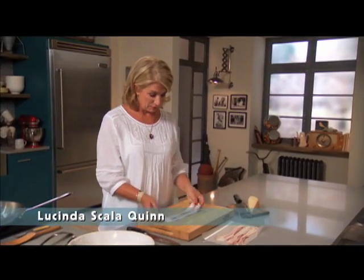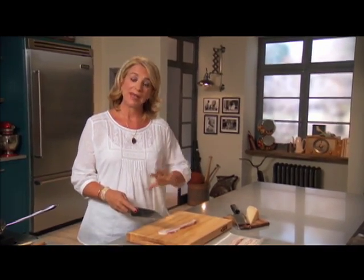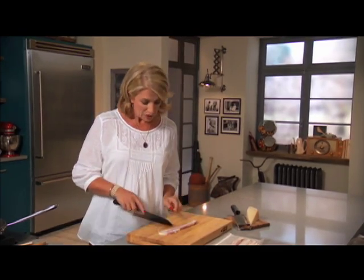You start smelling bacon cooking and think it's breakfast time, but in our house it could be lunch or dinner, especially if we're making this amazing pasta dish — spaghetti carbonara — which is one of our all-time family favorites. I'm starting by cutting four or five strips of bacon, depending on the size.